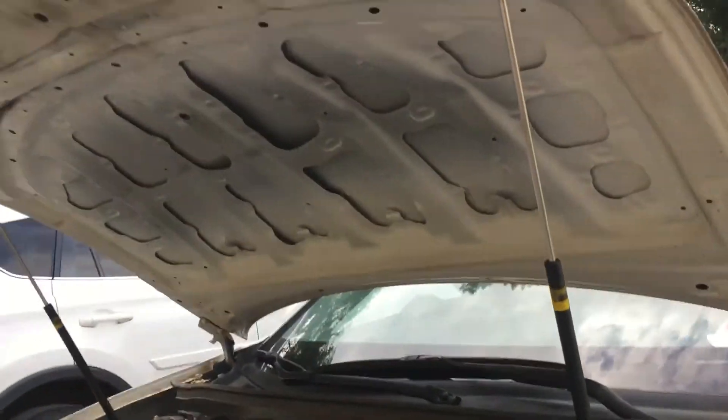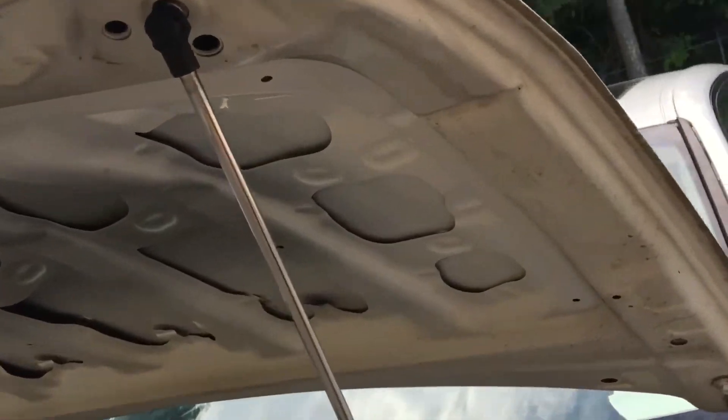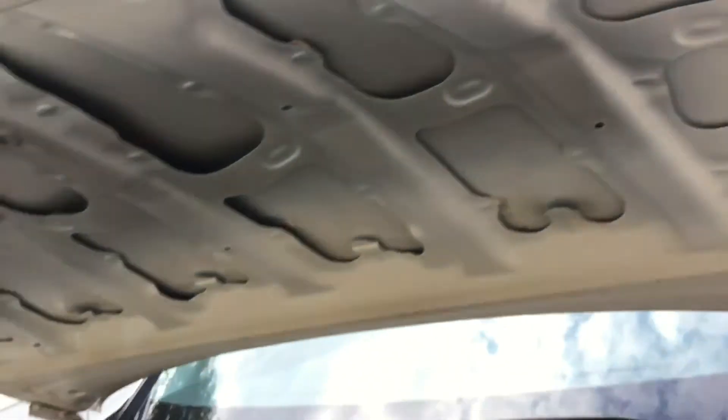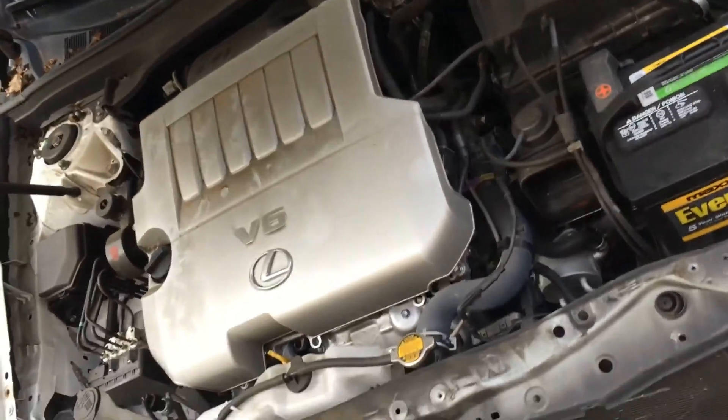Here you also see the underside of a hood, and you'll see that it's damaged on these crush zones, which are designed to absorb impact. You'll also see these information labels that are one-time use and need to be replaced in the case of a hood replacement.